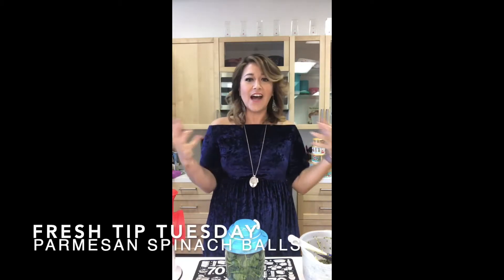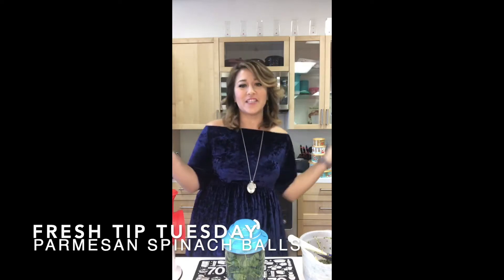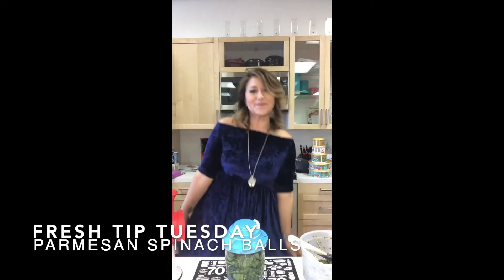Happy Tuesday everybody! I hope you are enjoying this short week with Thanksgiving. This is kind of our holiday edition of Fresh Tip Tuesday — I felt like getting dressed up in my holiday dress. I love the holidays because you get to spend time with family, make really good food, and I get to have my famous spinach balls. Well, it's Tupperware's recipe — I just kind of made it famous on my own. I'm Corinne Brown, the fresh expert.